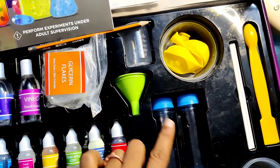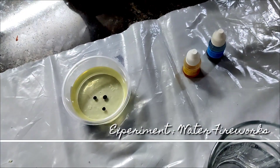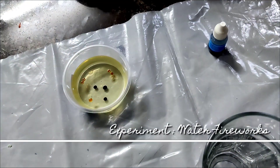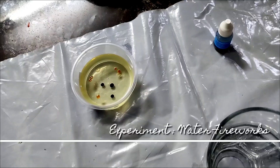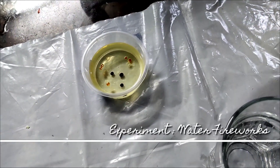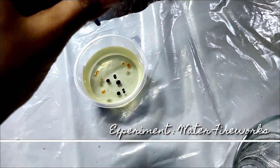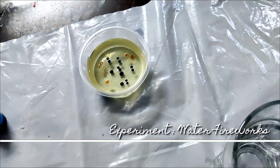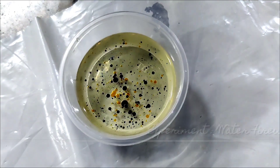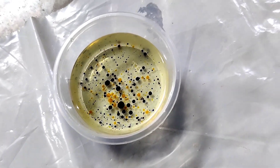Moving on to the experiments — this is a very simple water fireworks experiment listed in the book. You just drop a few drops of color into oil. Note that oil was not provided in the box and is something you take from home. You stir it with the stirrer provided in the box and then pour this mixture into your water beaker.